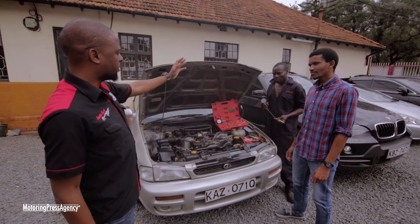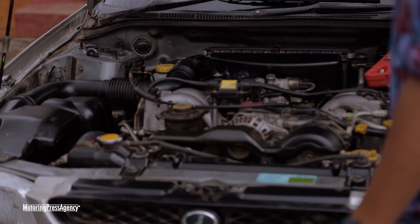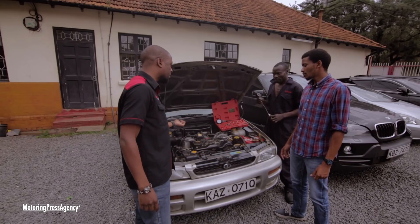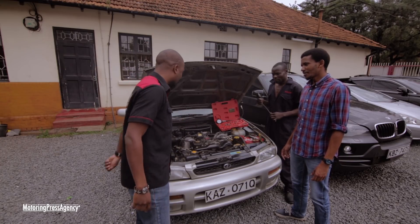So now, the test. With me here I have a car, a man, and some tools. What we're going to do is the compression test, because if the metal is worn out you'll most likely have low compression in the engine. We'll do the compression test now, then we'll do another one after we add the Atomic Metal Conditioner. That is one of the two tests we're doing today.